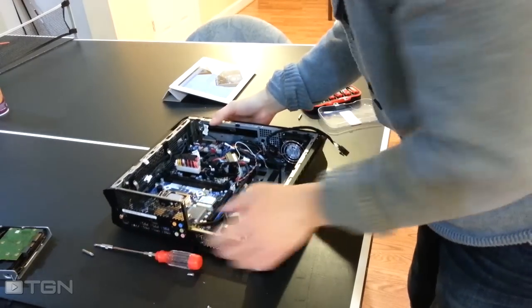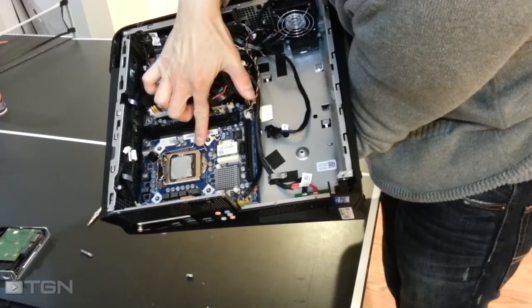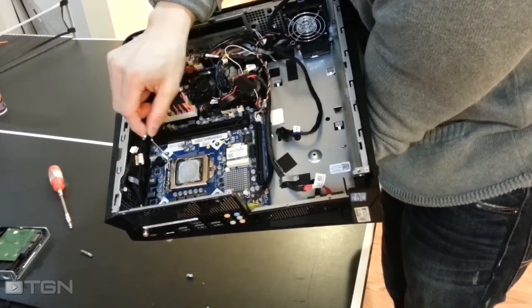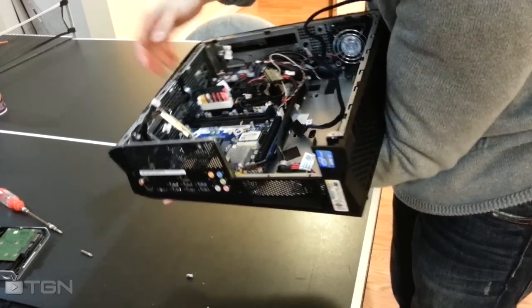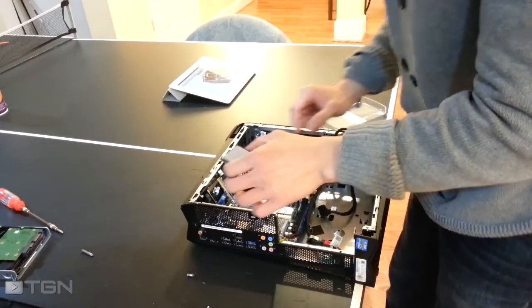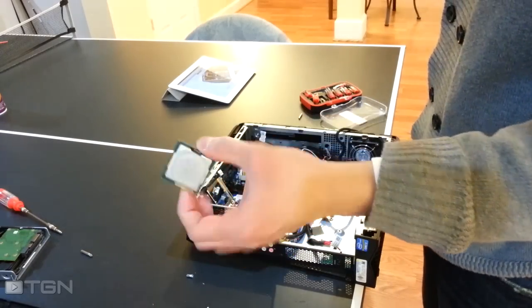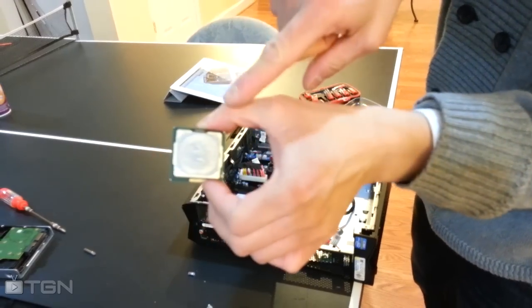Next we're taking out the processor itself. There's a lever holding it in place — push down and out to release. Handle it by the sides; be sure not to touch the bottom. You can see the thermal paste is already pre-applied.